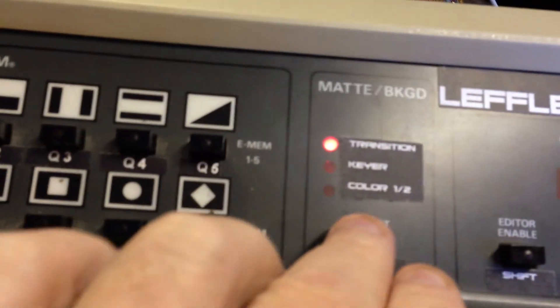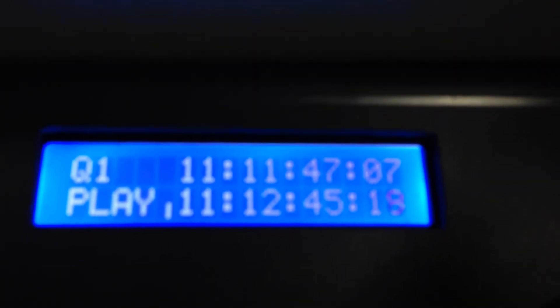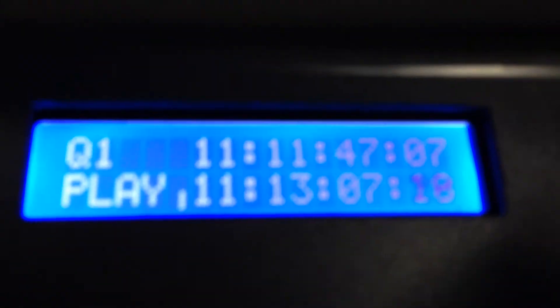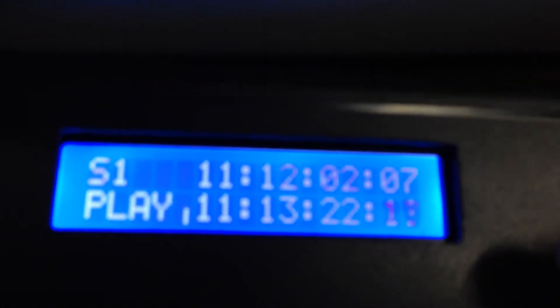Back in normal mode, there's another feature: if you go over to deck control and select that, it automatically turns into the deck control display. If we hit play, you'll see it's now showing that it's playing and shows the full hours, minutes, seconds, and frames — different from the normal display. The top row shows you the cues and for each deck, as you know, there are two decks — you can have five cues and five stills.